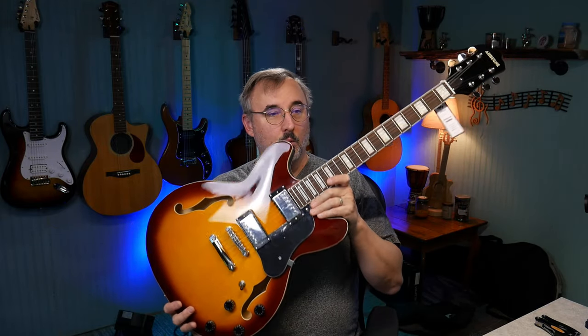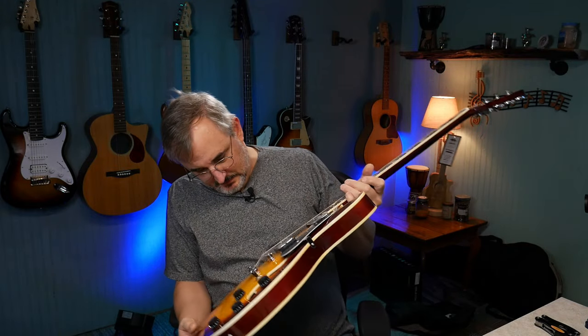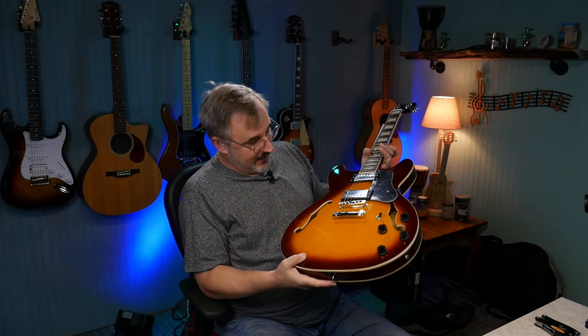This is the Aubegne Semi-Hollow Set-Neck. The neck is heavy, the body is pretty light. The specs say mahogany for the top, back, and neck, but I don't think that's mahogany — that might even be plywood. The F-hole is bound, but that's probably basswood. The neck might be mahogany because it's heavy, but by the grain it looks like it might be poplar. Fret ends are good, three-way switch seems solid, knob seems solid, it's got a tune-o-matic bridge and two humbuckers. The paint job is flawless.